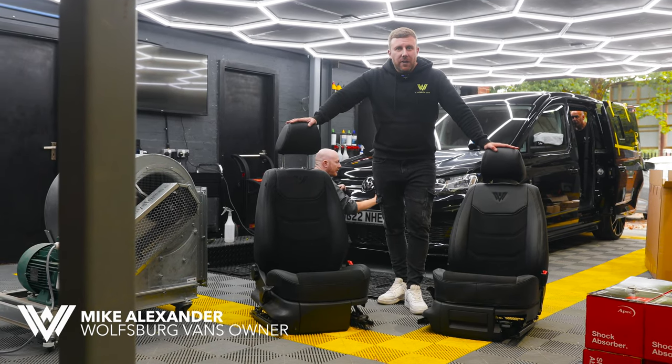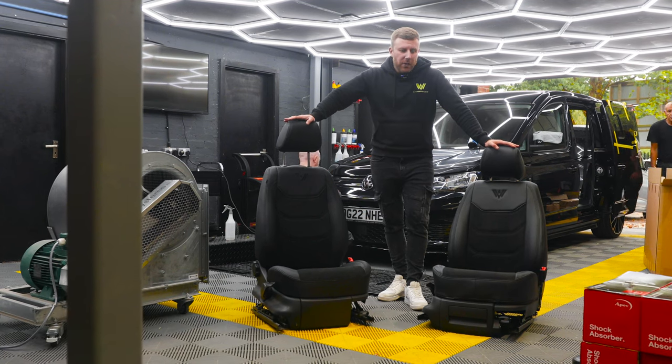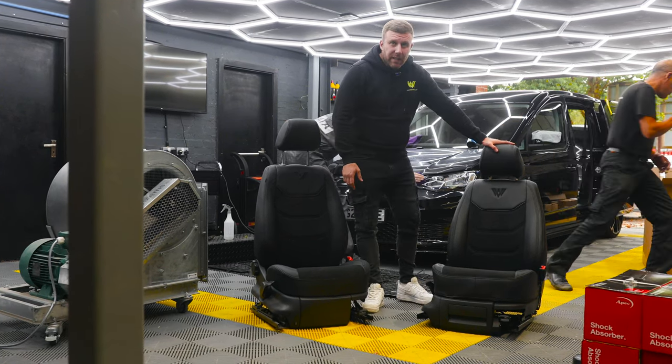I'm going to show you the seat options that we have here at Wolfsburg Vans. If you're buying a used van from us, all our used vans now come with these seat covers.